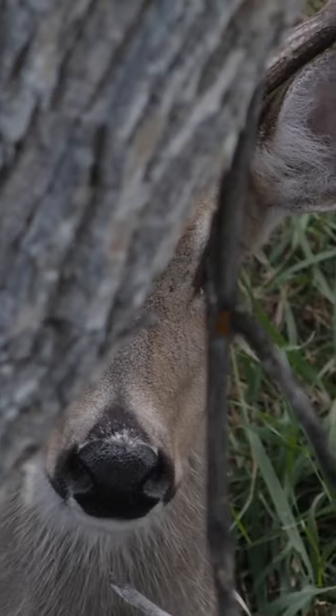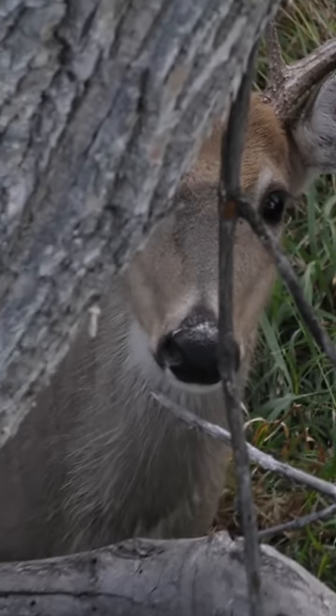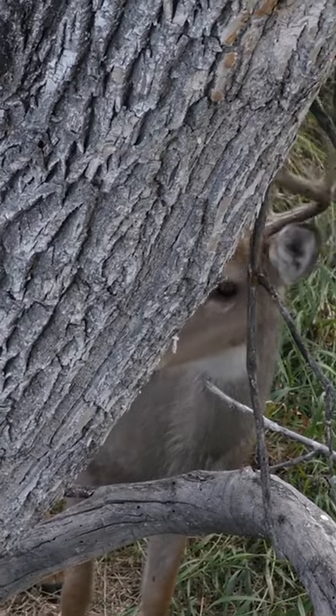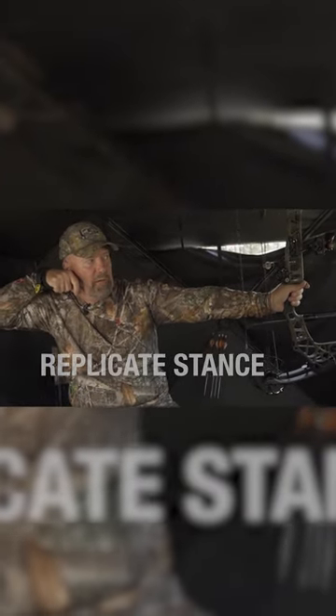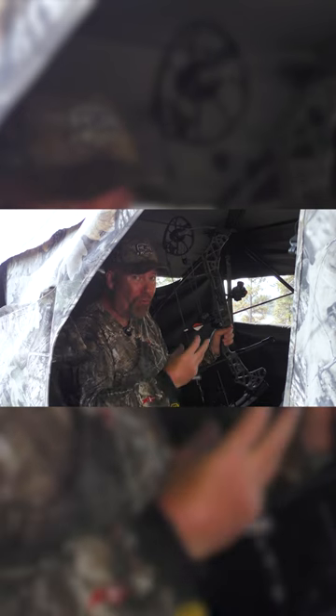Normally you're dealing with high pressure deer that are a little bit skittish. They don't like to stay broadside, and they certainly don't like to stay still long enough. So the first thing I like to do is replicate how I'm going to be sitting. In a ground blind, normally on a camp style seat like this, it's putting me at a lower position than I normally practice.